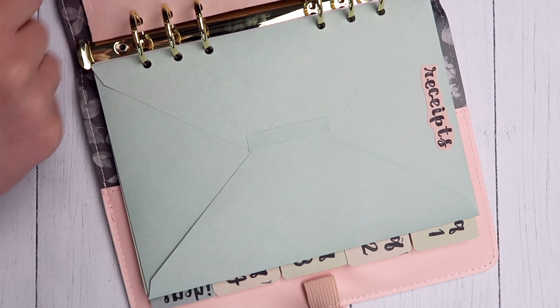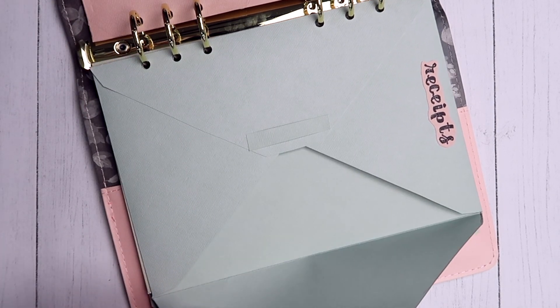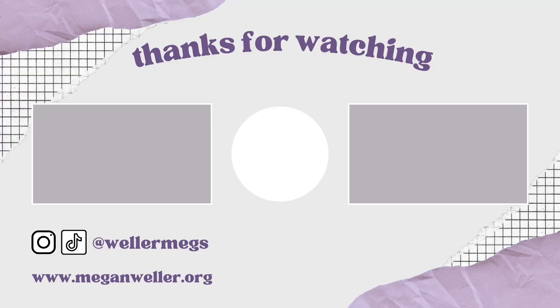Let me know in the comments: are you going to start a planner or bullet journal in 2023? Do you like using a paper planner or do you tend to plan more on your phone? That was everything for this video — huge thank you to Hobby Lobby for sponsoring. Everything I used is linked in the description. If you liked this video, give it a thumbs up and subscribe for more. My merch, my website, and all my social media are linked below. I love you guys so much and I'll see you later!